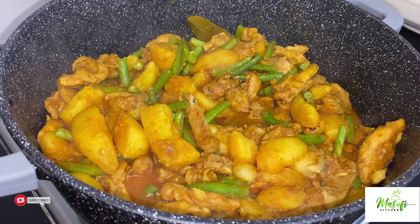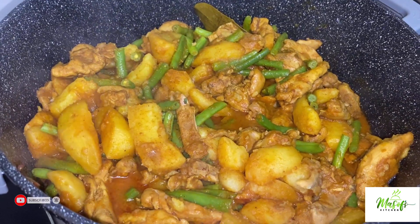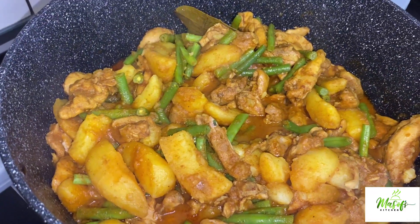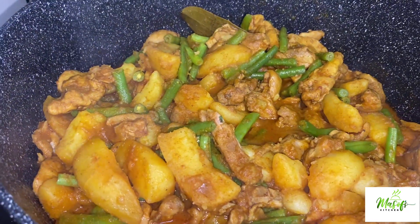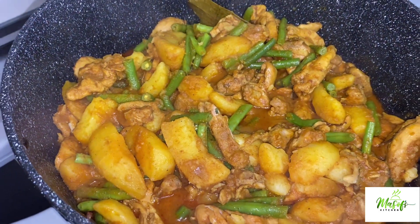Hello lovelies, welcome once again to my channel. This is Myself's Kitchen. I hope you are all doing well. It's nice to have you all here today. I'm sharing with you my chicken curry recipe — this is so delicious and it doesn't take too much time to make.